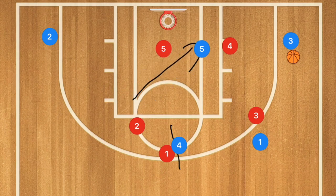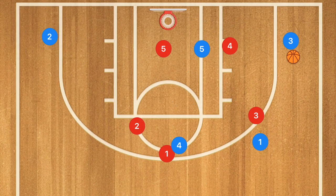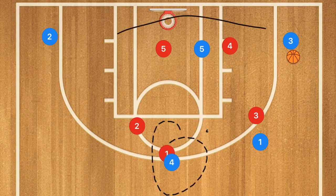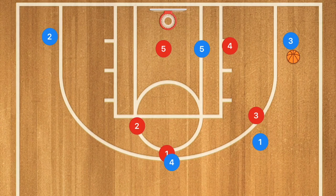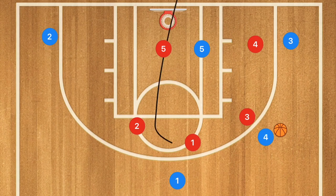We've essentially created a triangle, with a possible overload, but we're looking to run some baseline cuts. Player one and four switch out, drawing the defense away so player four can get the ball. This moves the zone defense over towards the right side.